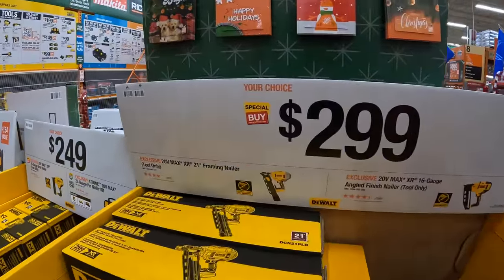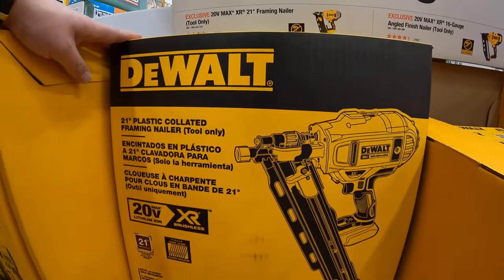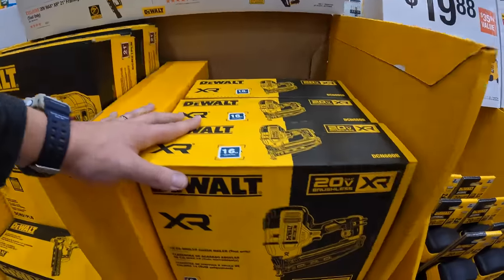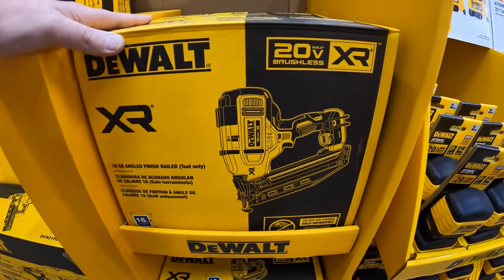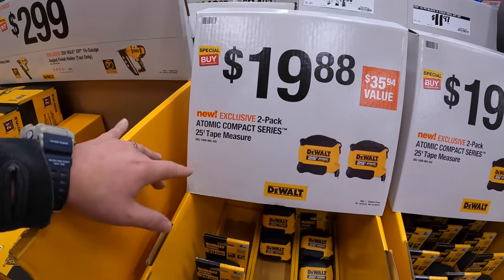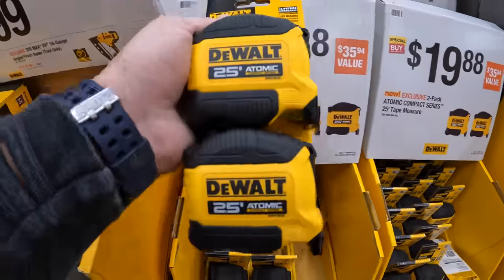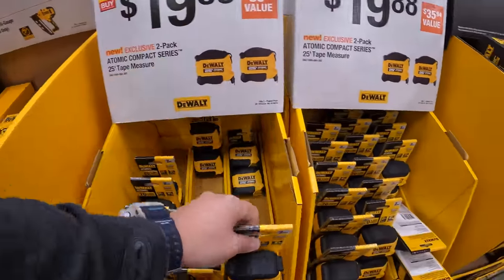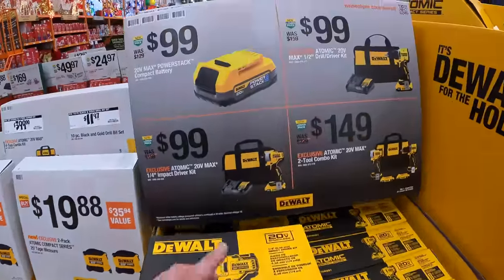$299 for their 21-degree framing nailer, tool only. Or for the same price, their 16-gauge angled finish nailer. $19.88 for their compact 25-foot atomic tape measures as a 2-pack — I love the atomic tape measures, that's what I actually use.